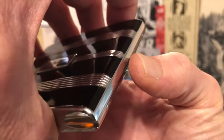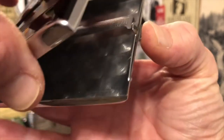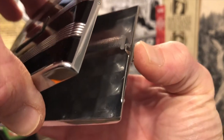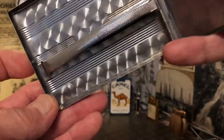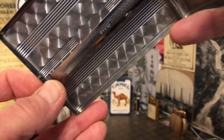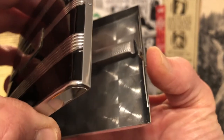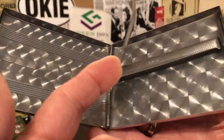Very tight clasping mechanism there. I'm grabbing a hold of the little pin there. Springs appear strong and intact.